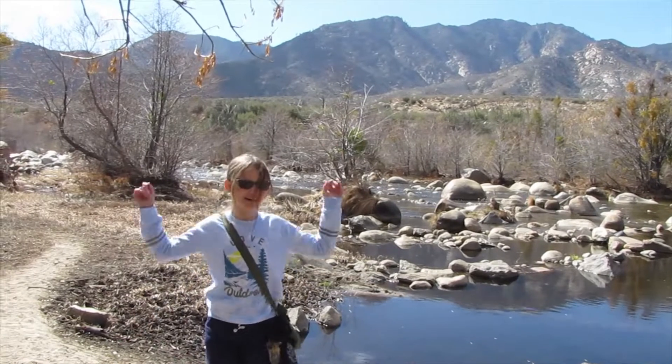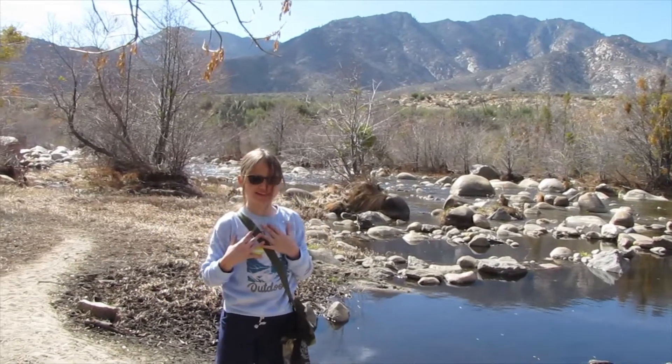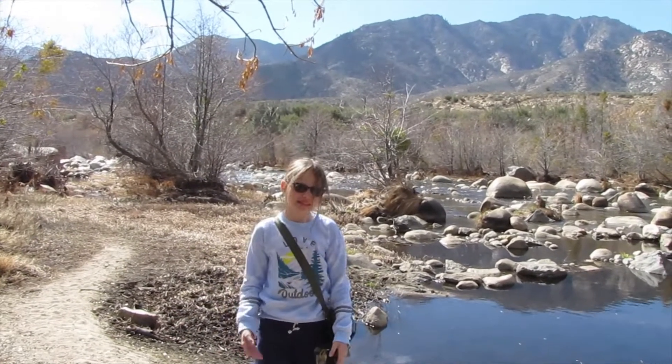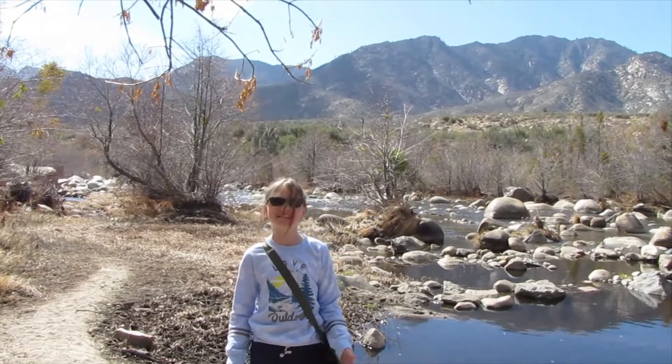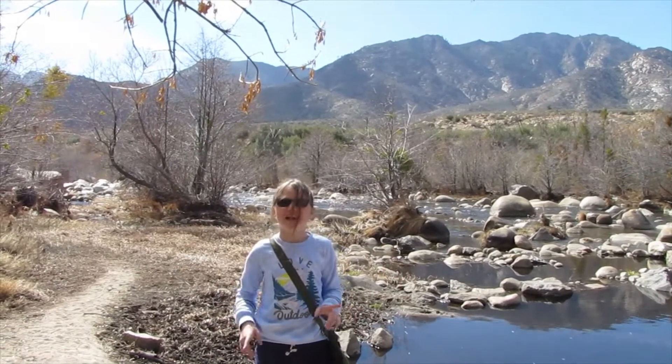Hi guys! Welcome to our channel, Exploring Out! I'm a Rackus Girl. Join me and my dad when we explore subscription boxes, the outdoors, gear and equipment, and other fun things and places. Before we get started, hit like, subscribe, and ring the notification bell.